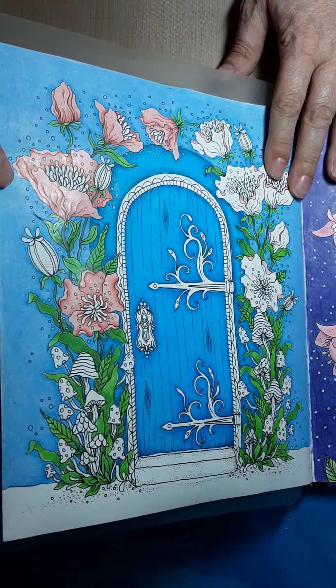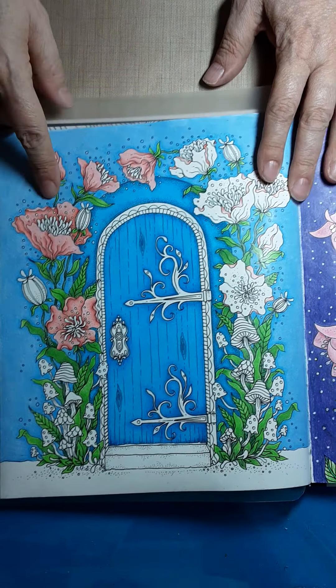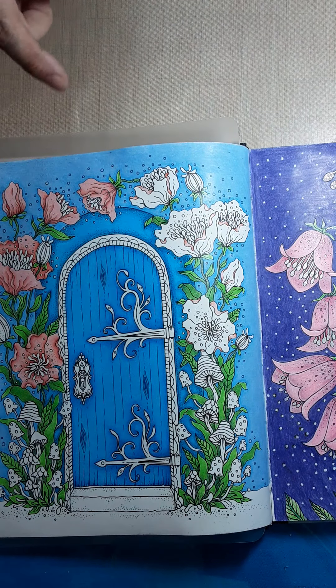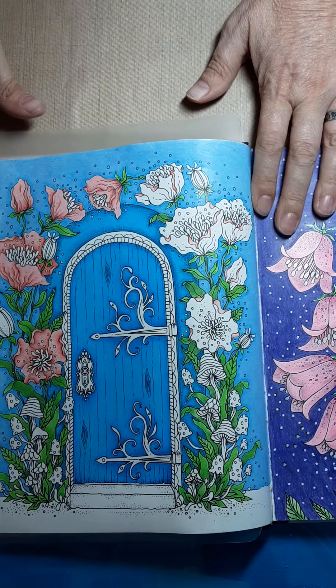You can see I've already done a lot of the background, and I started doing these flowers, and I thought, those are so easy and so fun, I've got to do a video.